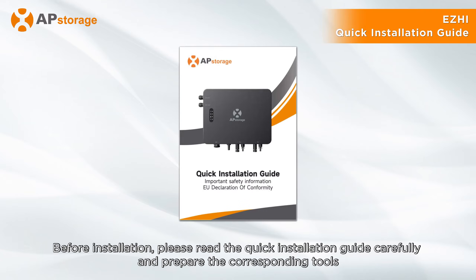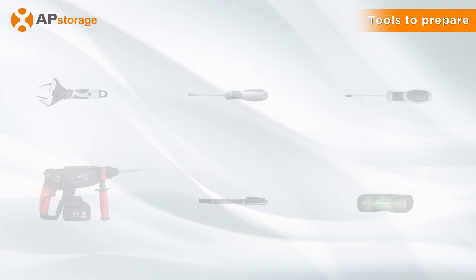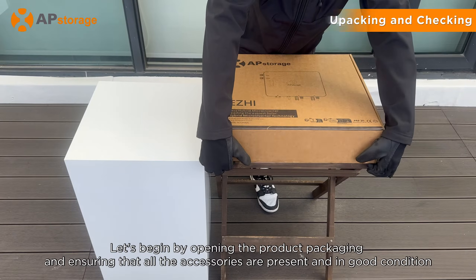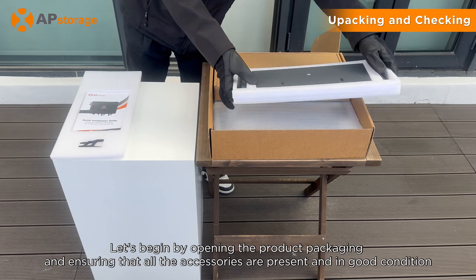Before installation, please read the quick installation guide carefully and prepare the corresponding tools. Let's begin by opening the product packaging and ensuring that all the accessories are present and in good condition.